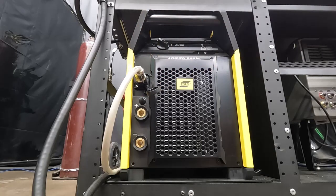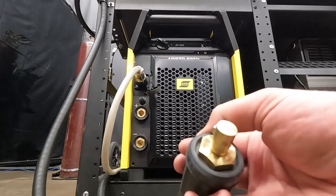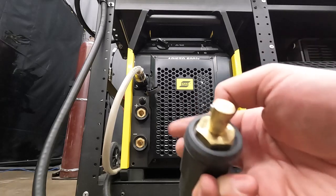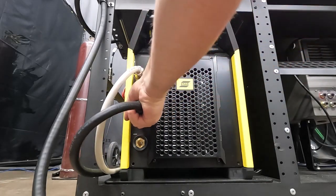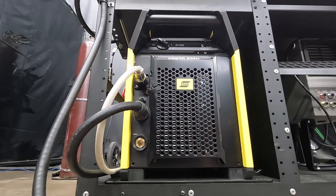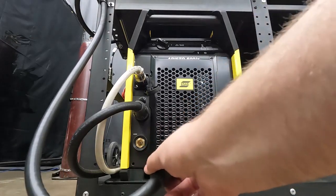Next up we're going to have our positive welding terminal, and again that has a tab in the six o'clock position. What we're going to do is plug that into the slot and turn that clockwise as well. Give that a pull and that's plugged in, and then we're going to do the same thing with our negative return cable.